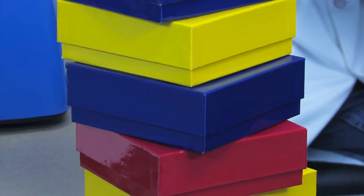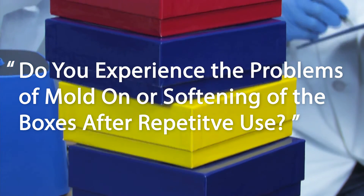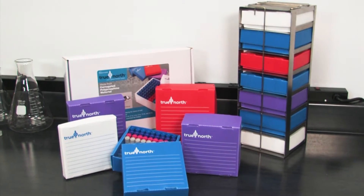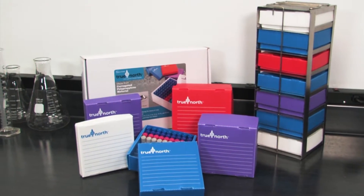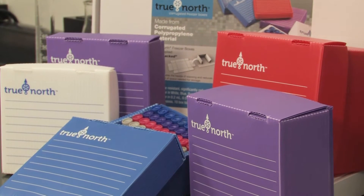When using cardboard freezer boxes, do you experience the problems of mold on or softening of the boxes after repetitive use? Eliminate these problems with True North freezer boxes that are made from a specially formulated corrugated or thin film polypropylene.